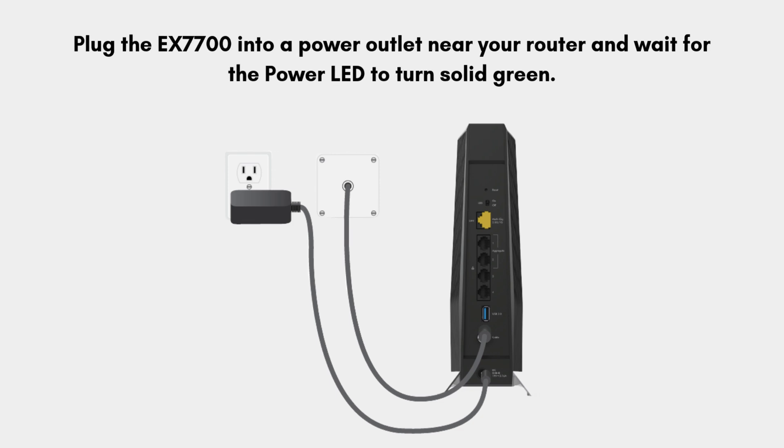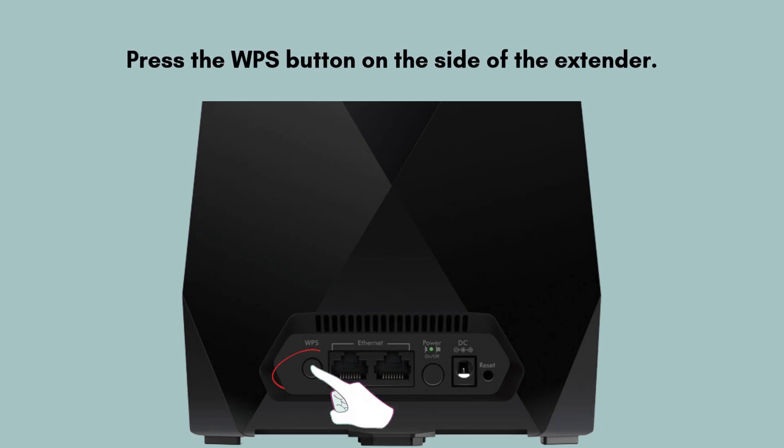The first step is the same as the manual method: plug the EX7700 into a power outlet near your router and wait for the power LED to turn solid green. Now find the WPS button on the extender — it is located on the side panel. Press the WPS button for a few seconds.